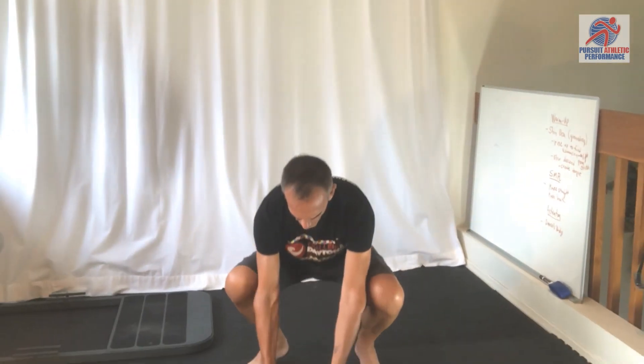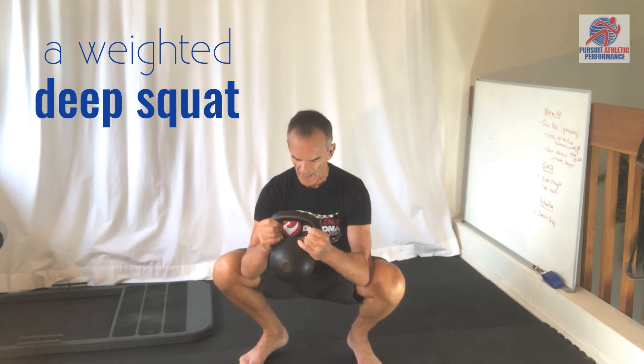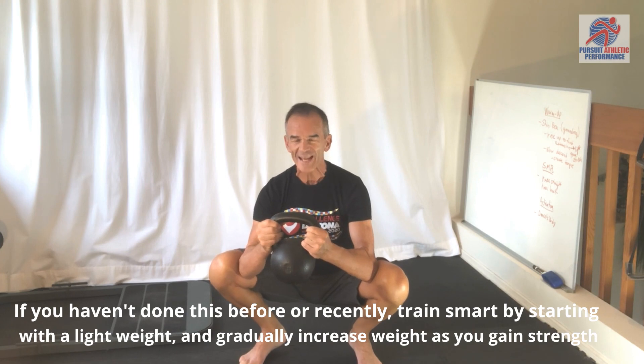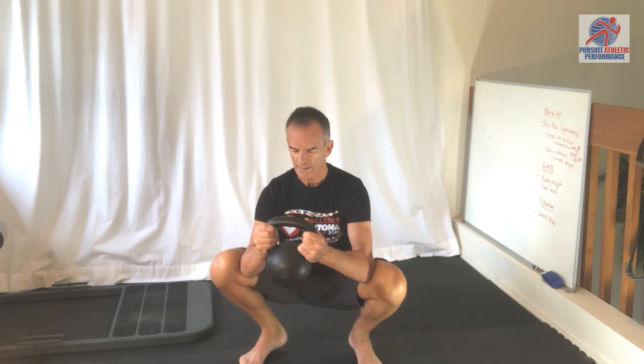I've got a 16K or 35-pound kettlebell, so I'll come into a deep squat position with the bell. I think weighting these patterns is a nice way to gain a little advantage in terms of flexibility and mobility, since we're assisting gravity with the load naturally — and also from a strength perspective.